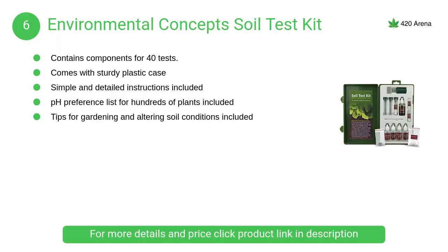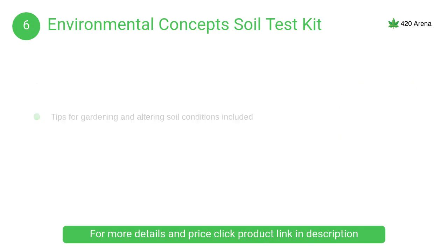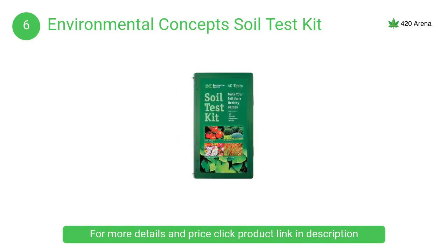At number 6, Environmental Concepts Soil Test Kit. Environmental Concepts is a liquid-based testing kit which is great for hobbyists, classrooms and professionals. It contains all components needed for a total of 40 tests — 10 each for soil pH, nitrogen, phosphorus and potash.